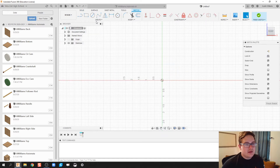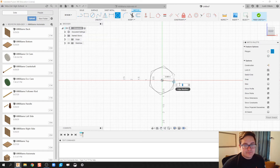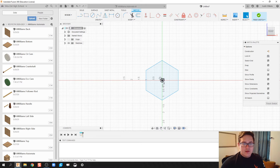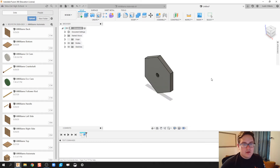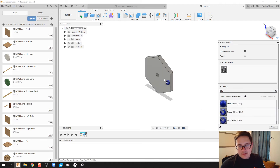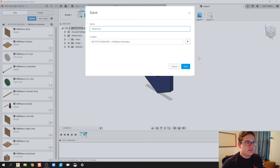Let's do a hex cam. I'm going to click on Create, Polygon, and by default it is a hex cam. Let's do a one-inch hex cam with an inside diameter of a quarter inch. Finish sketch, go ahead and extrude this a quarter inch. Change my appearance — let's make this one blue. Save this as 'A Williams Hex Cam.'